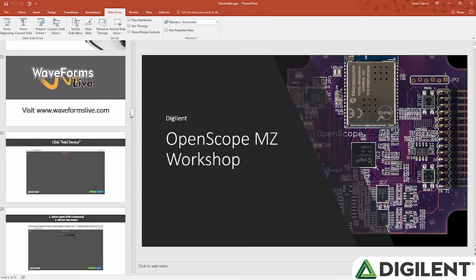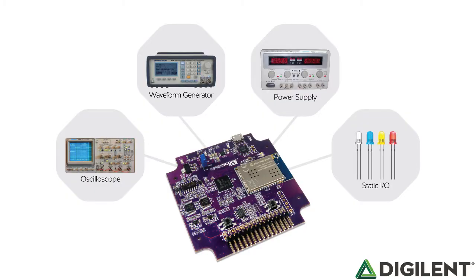This workshop is designed to give an introduction to instrumentation to anyone who has never used or even heard of an oscilloscope. The OpenScope MZ was designed to be a user's first time exposure to instrumentation. It is a device that gives the user access to an oscilloscope, power supply, waveform generator and digital inputs and outputs that can be controlled by their computer over USB or WiFi.